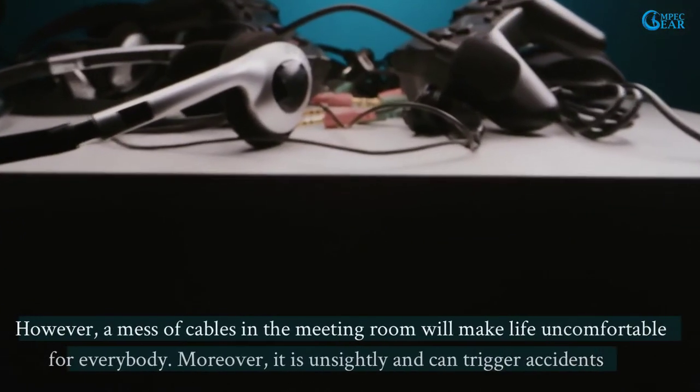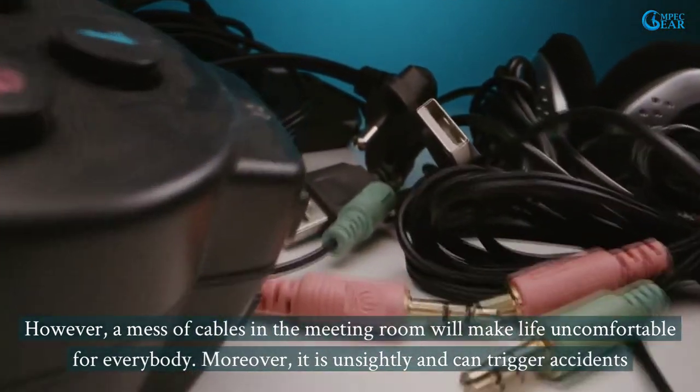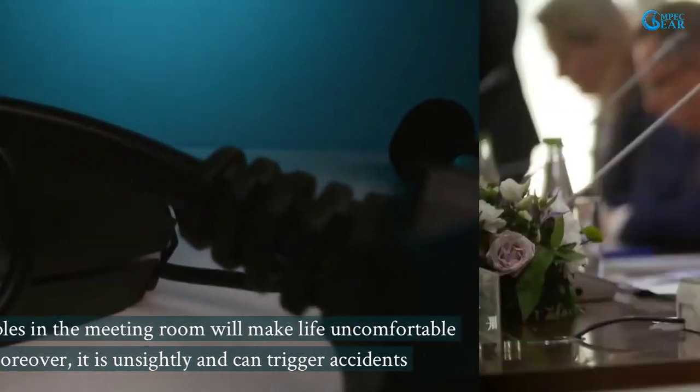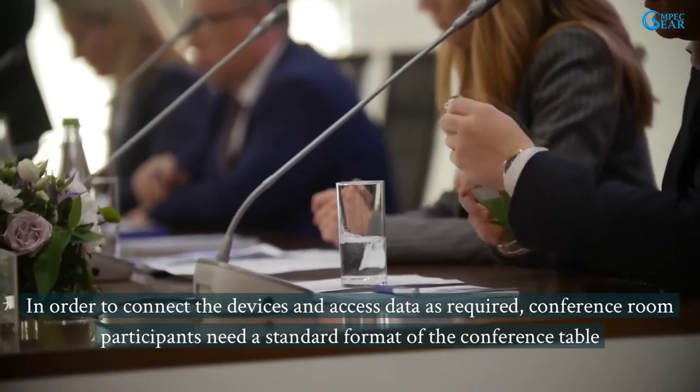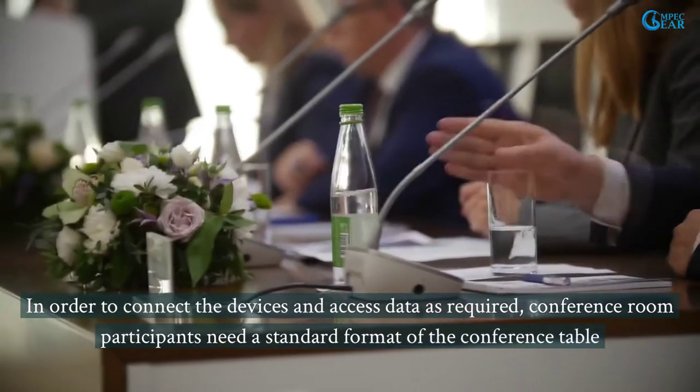However, a mess of cables in the meeting room will make life uncomfortable for everybody. Moreover, it is unsightly and can trigger accidents. In order to connect devices and access data as required, conference room participants need a standard format of the conference table.